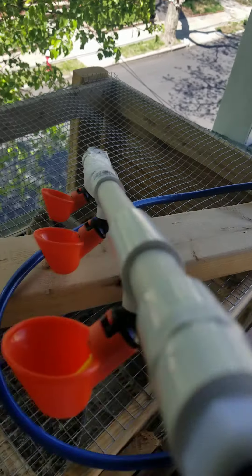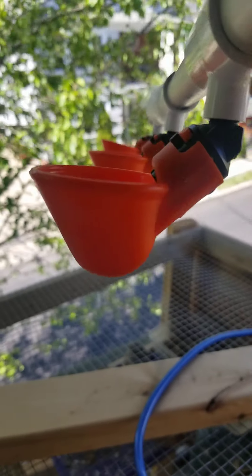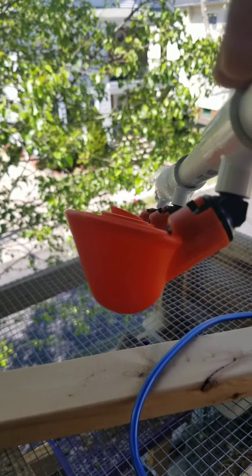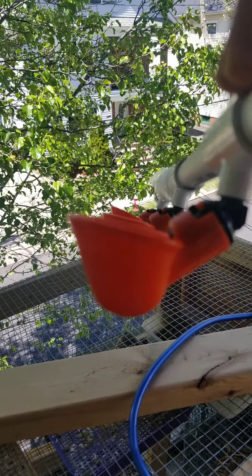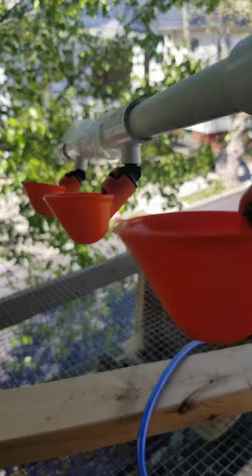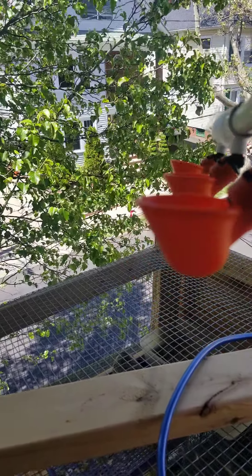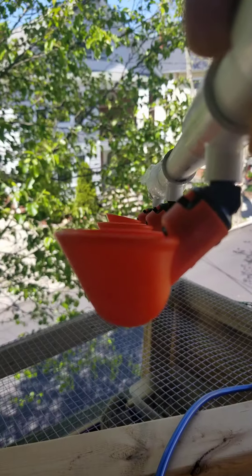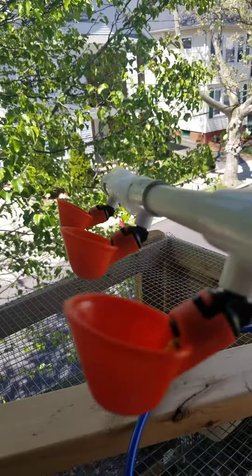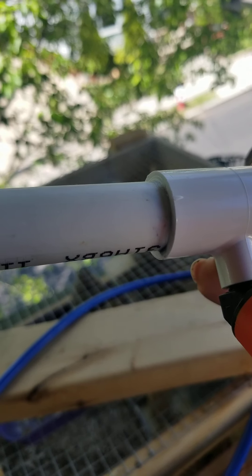I did notice one thing though — mine don't seem to all line up perfectly. It may be that the person who installed it didn't line them up properly. If you look closely, it's minuscule, but they don't all line up perfectly, so it's not exactly level. When I put it in I'll have to angle it so the birds can get in properly.